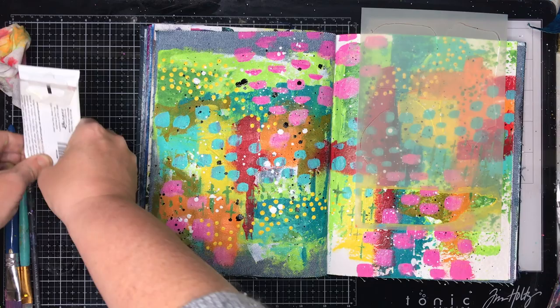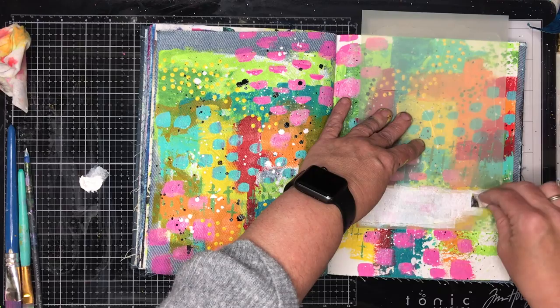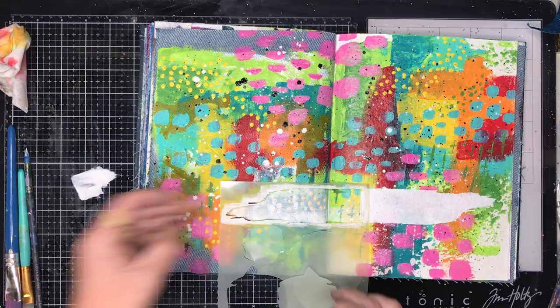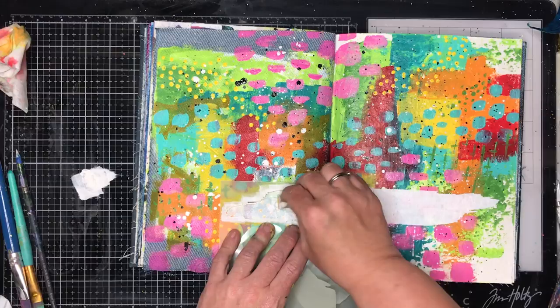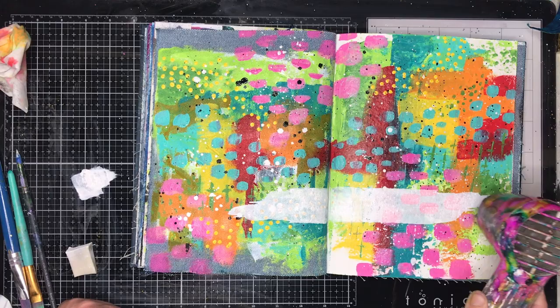I wanted to put a saying or a focal point on the page somewhere. Even though I loved it as it was I just wanted to add something extra. This is a brand new stencil from Dina Wakeley — you can tell because it has not got any paint on it. It was released last year and I have had it in my stash for a long time — this is the first time using it so it has taken me a year to get around to it. I really liked this sort of painterly mark on the bottom and thought if I tried to do this myself I would probably stuff it up, so why not use the stencil when you have got it.